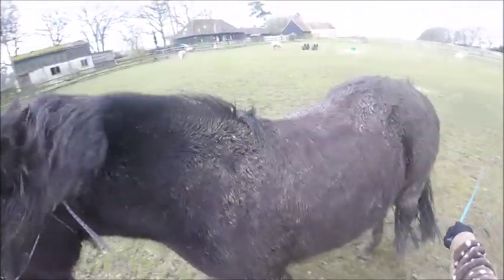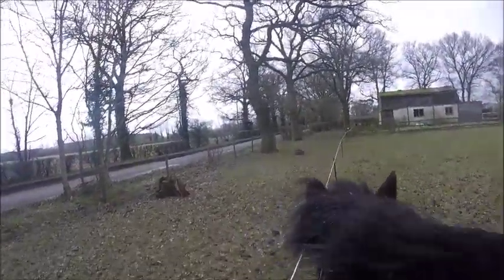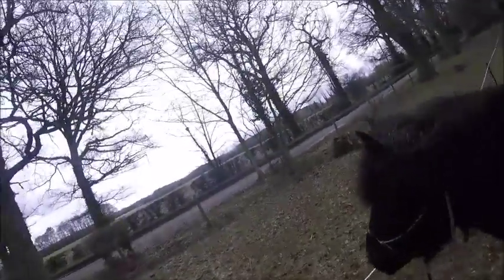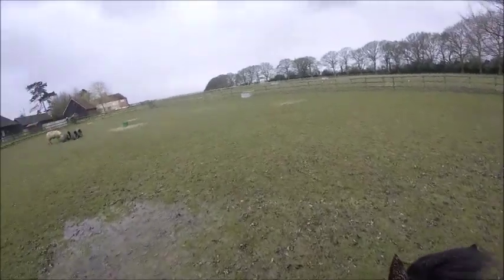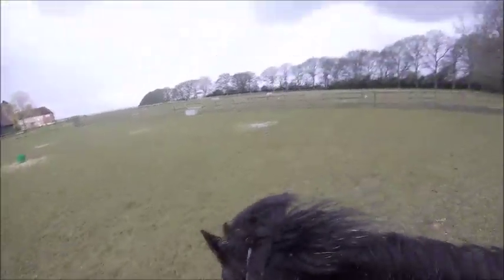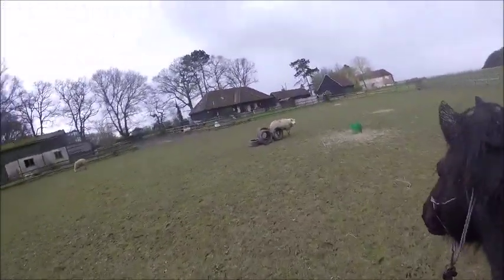The nipping — she doesn't actually bite me. She used to bite but we managed to unteach that. Now she just does a nipping motion as an automatic reaction when she's a bit annoyed or frustrated about not knowing what's being asked of her. She won't actually nip you; it's just a reaction that's been programmed in.